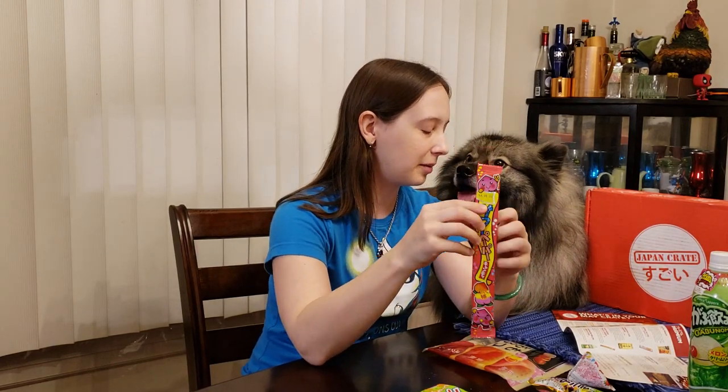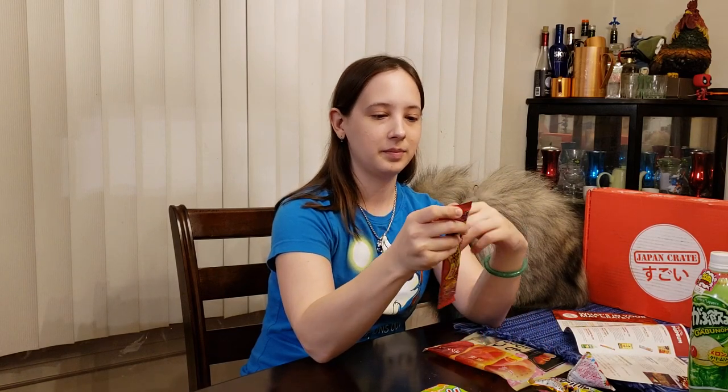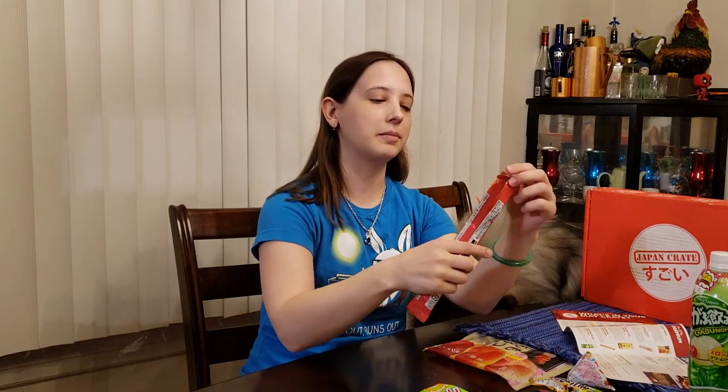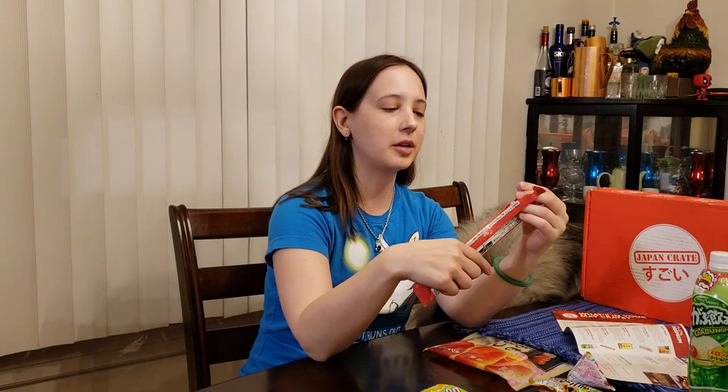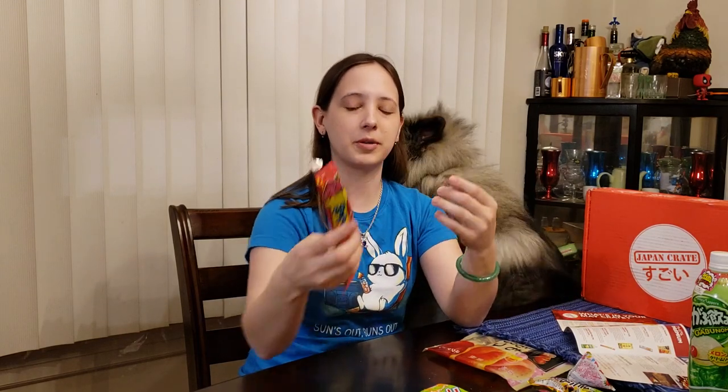Let's try this. You want to try the peach? Peach paper? So this is sour paper peach candy. We're supposed to be able to unroll it like a piece of paper. Oh, I see. It's a big strip of candy that you can just grab one little strip of and peel it. You can either eat the whole thing or just peel off little strips. Mmm. It's not super sour. It's got a nice strong artificial peach flavor, kind of like the peach rings we have here in America.